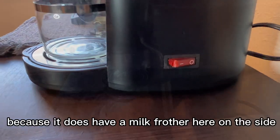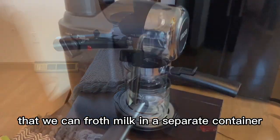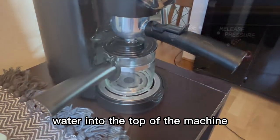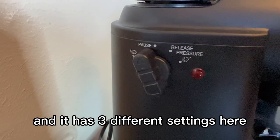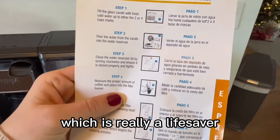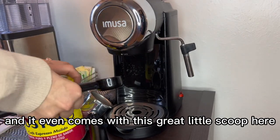The machine is great because it does have a milk frother here on the side that we can froth milk in a separate container. It comes with a little carafe that you use to pour the water into the top of the machine, and it has three different settings. I also love this one-page quick start guide, which is really a lifesaver whenever you're trying to do something new. It has the instructions and it even comes with this great little scoop.